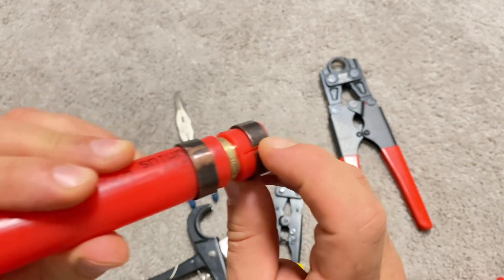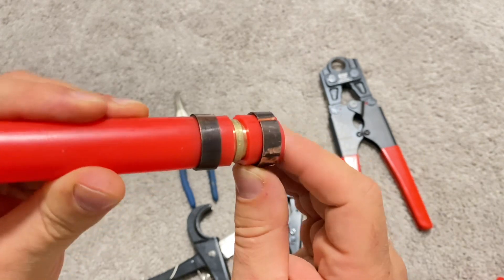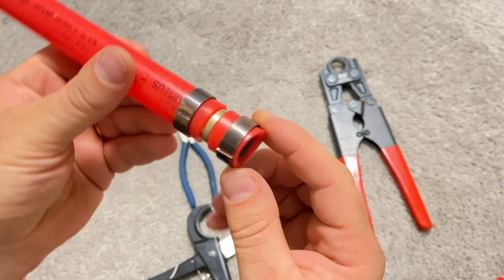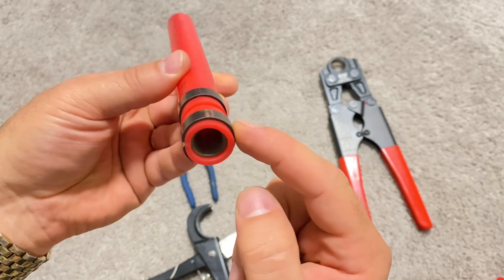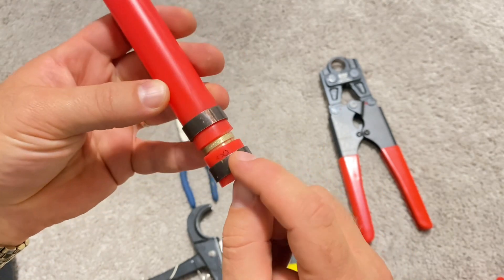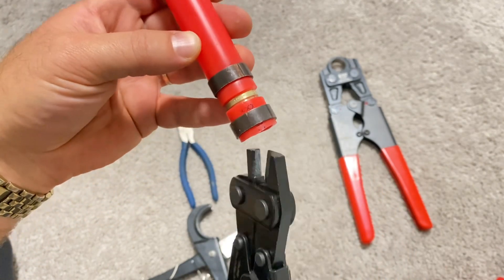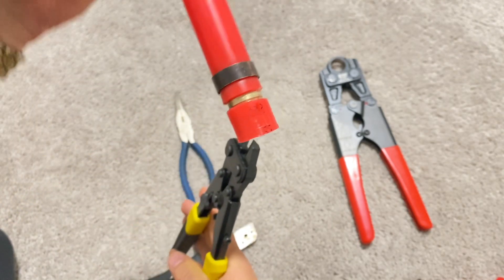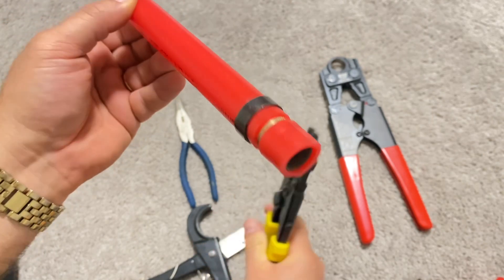It's holding on there pretty tight. If you wanted to, you could use needle nose pliers and some effort to remove the ring, but I prefer to make another cut on the opposite side of the ring — this way it comes off by itself easily.